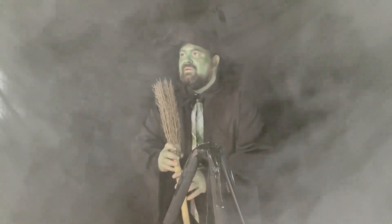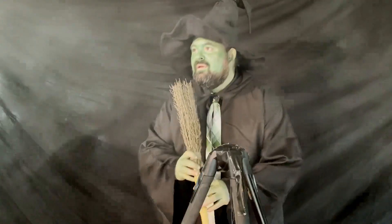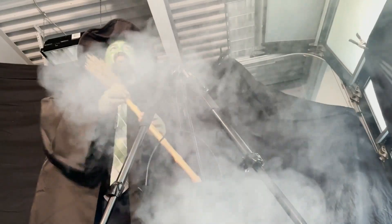Oh. Is that a cauldron? Maybe. What's in that bottle? Are those frog legs? Yes. Those are the eyes of a newt. Perhaps. That's disgusting. It's delicious.